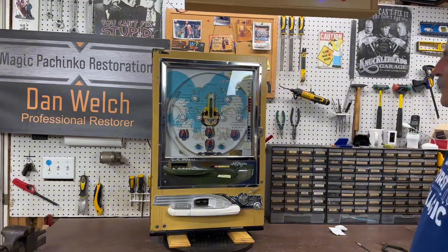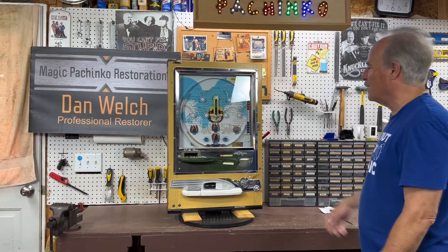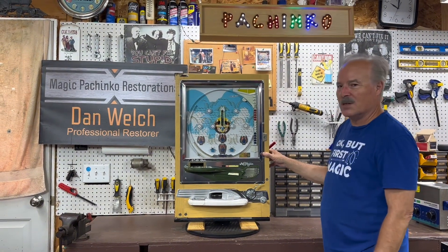So that's the 1972 Nisogen Model B, completely restored. Hope you like it!